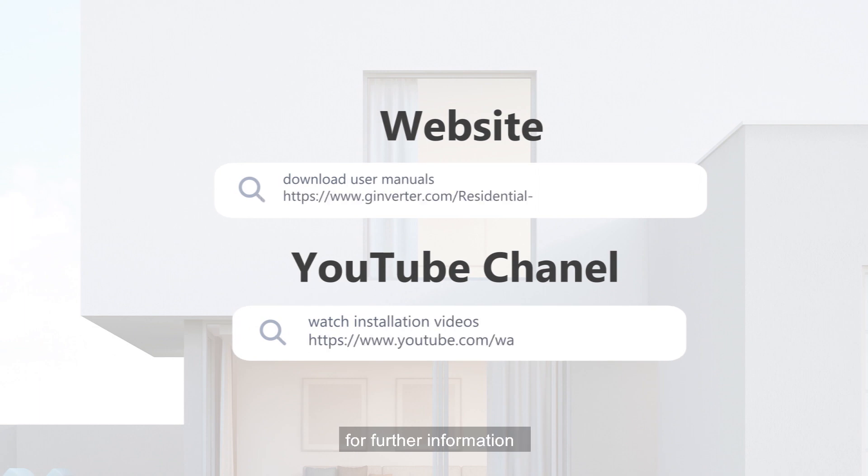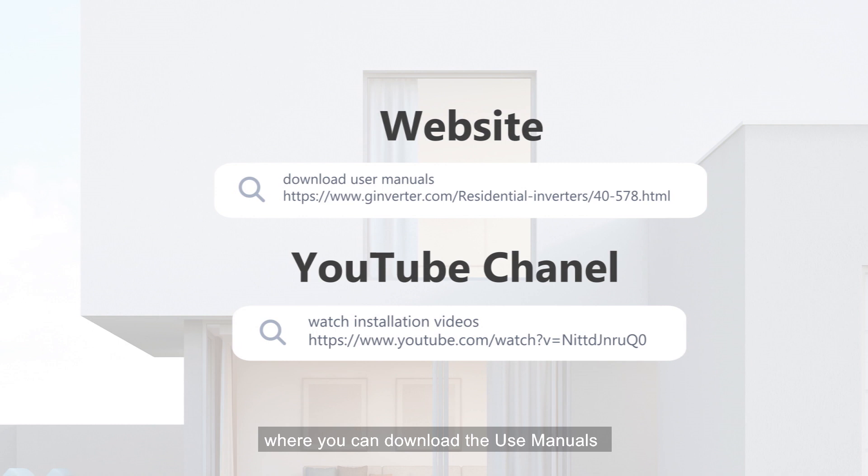That's all for today. For further information, you are welcome to go to our website where you can download the user manuals, and on our YouTube channel you can watch the installation videos.